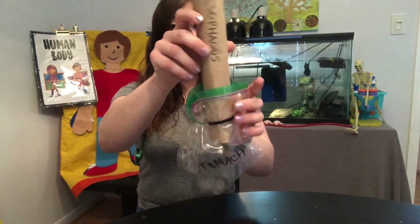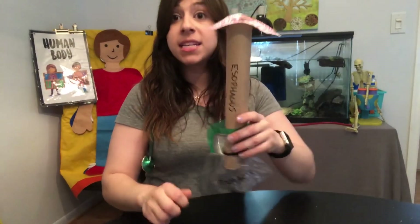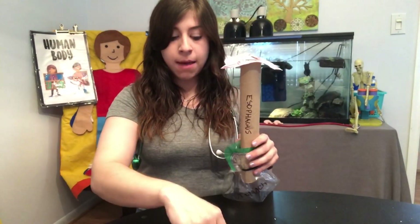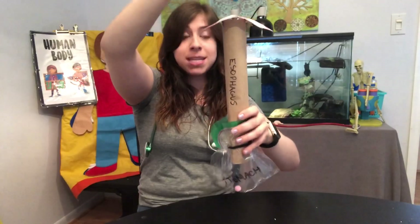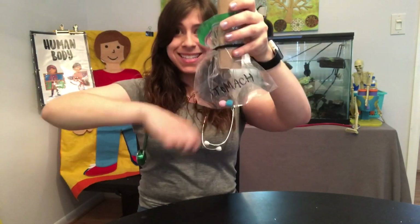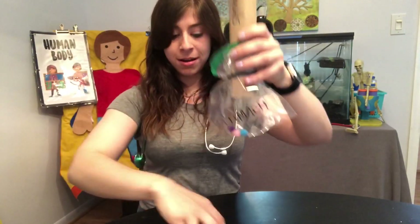Now that you have your patient, it's time to do our activity. I've got these little tiny puff balls, and these are going to be pieces of food. My patient needs to be fed. So I'm gonna take my little pieces of food and drop them in the mouth, and they land in the stomach. Here's a blue one coming through — tell me if you see it. There it is! My patient is eating their food. You could feed your patient as much as you want.